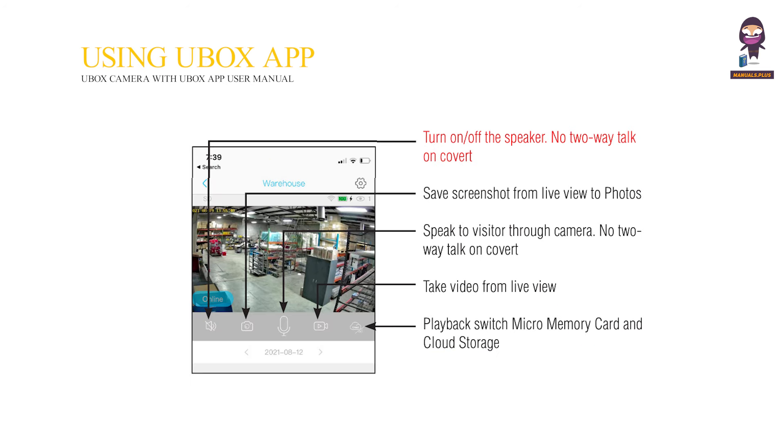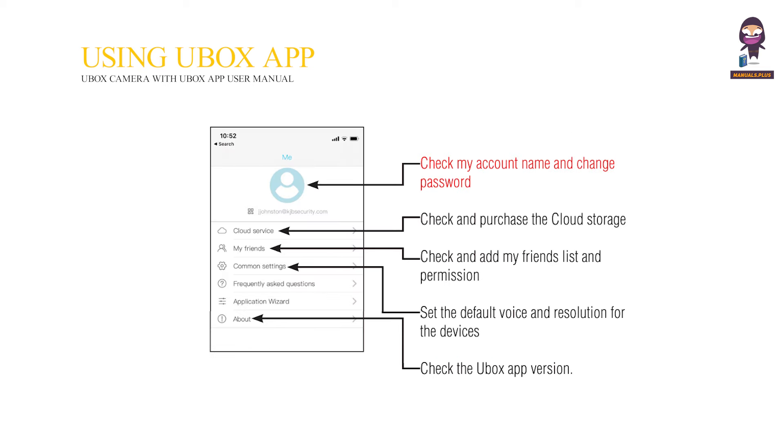Turn on or off the speaker — no two-way talk on covert. Save screenshots from live view to photos. Speak to visitors through the camera — no two-way talk on covert. Take video from live view. Playback switch between micro memory card and cloud storage. Check account name and change the password, and check and purchase cloud storage. Check and add friends list and permissions. Set the default voice and resolution for the devices. Check the U-Box app version.